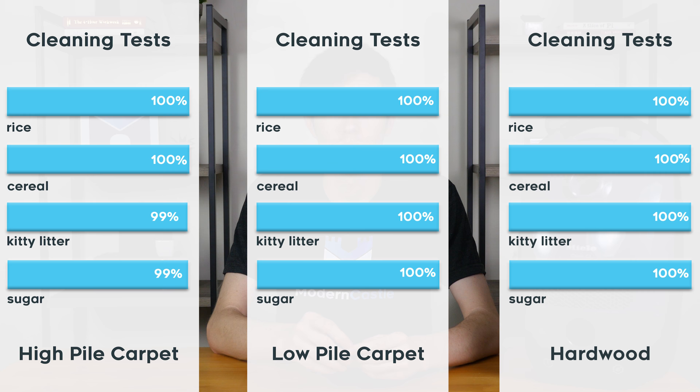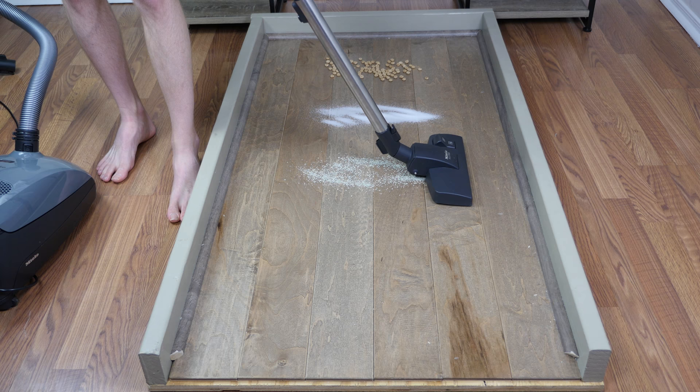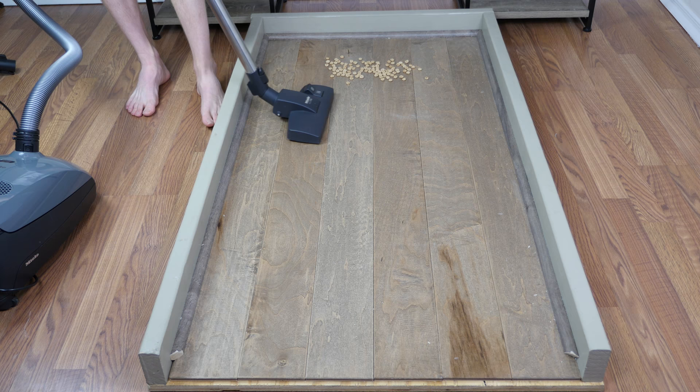Cleaning tests on the Miele C1 Compact overall were exceptional. This vacuum cleaner simply dominated our tests, performing nearly flawlessly on all floor types and all debris types. The combination of cleaning heads and truly exceptional suction made this one of the best vacuums we've tested to date. Unlike some other canister vacuums where larger debris tended to get pushed around, this vacuum was able to get on top of that debris, allow it into the suction path, and easily remove it.